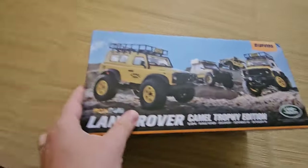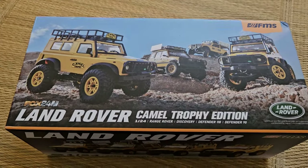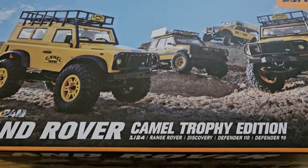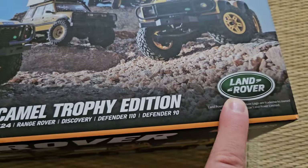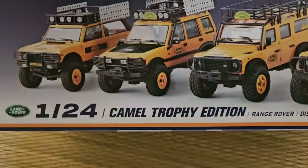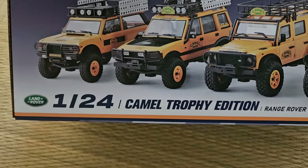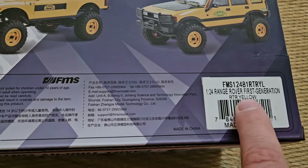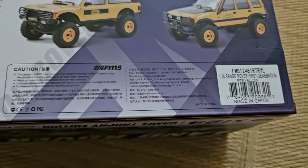Here it is, and on the box we can also see the other models. Our model is the Range Rover in the middle, and oh my, do they look good. They even have an official license by Land Rover. Here you can get a glimpse of the other ones — leave a note in the comments if you want me to review those as well. The sticker says we have the Range Rover first generation, ready to run, in yellow.